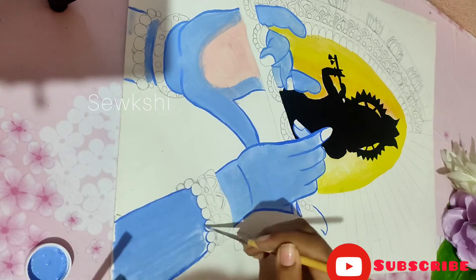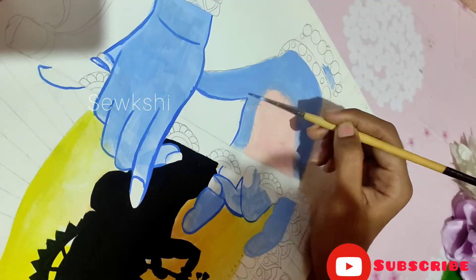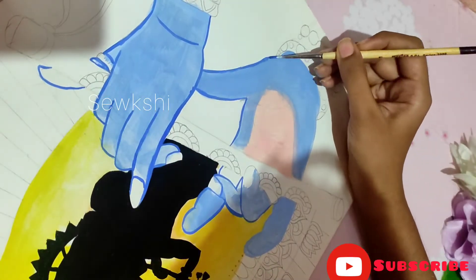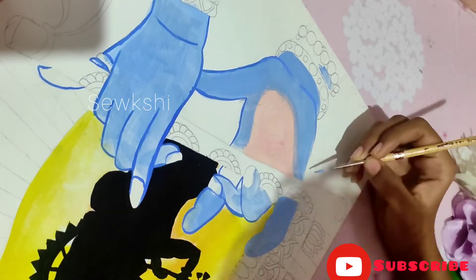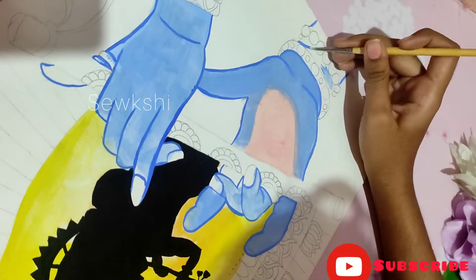As you can see, I had a sketch drawn before. This is for reference from Google and Pinterest. I took reference from three to four pictures and images, and then included them in my painting.